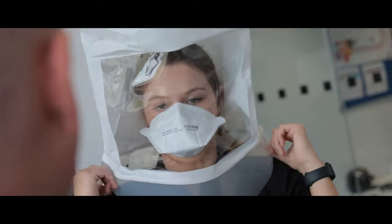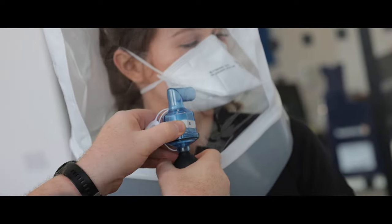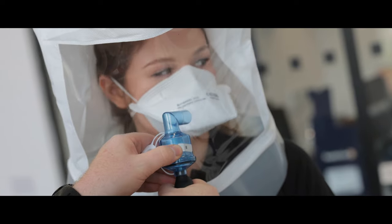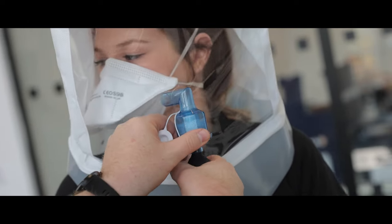There are two types of FaceFit tests: qualitative and quantitative. Qualitative fit testing is suitable for disposable and/or half face masks. This test results in a subjective pass or fail based on whether the wearer can taste a bitter or sweet solution through their mask, which is sprayed into a control hood.